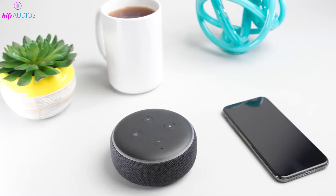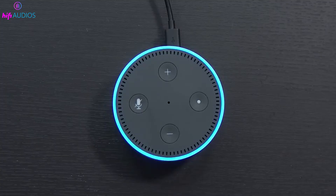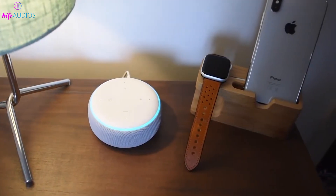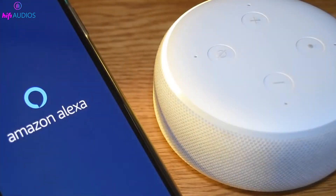The third generation Echo Dot keeps the same button layout as the second generation, so if you've used an earlier model, you'll find it easy to use. The Action Button, with its white circle, is in the same spot as before. This consistency makes it simple to interact with the device's features.